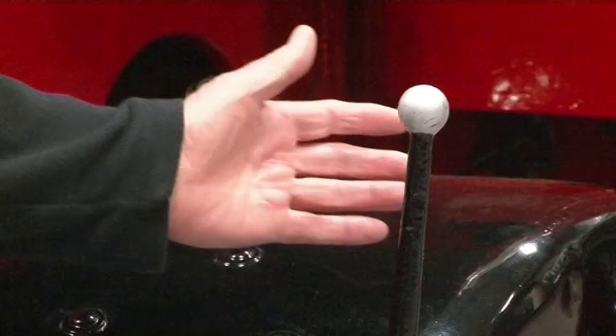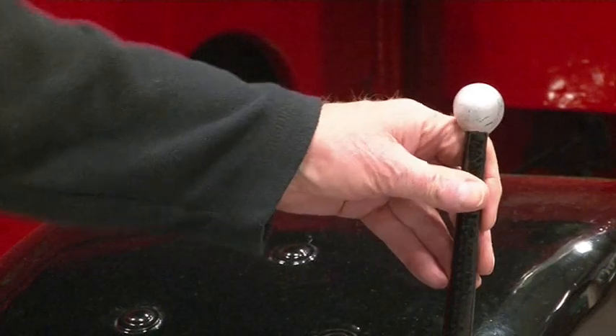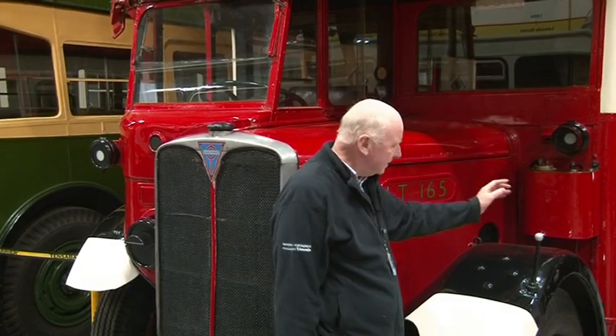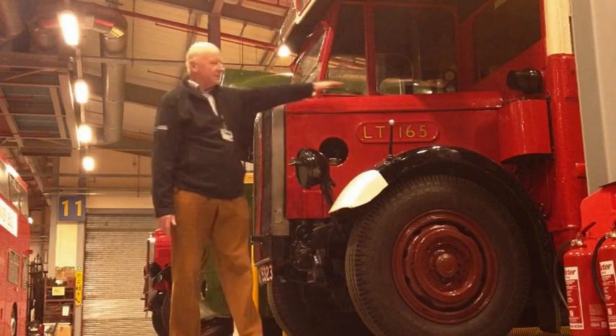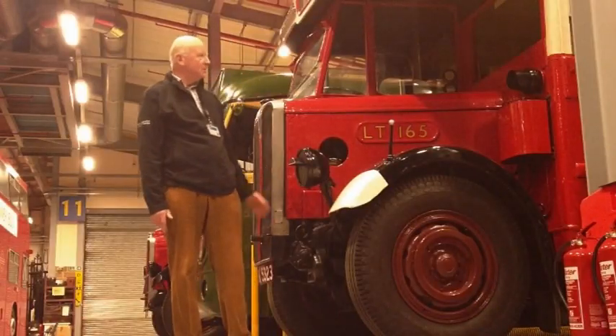There's also this strange little thing fixed to the mudguard, which many people wonder what it is. They may think it's an aerial of some sort — no, it's not. It's a visual guide for the driver who's sitting up here. His eye line comes down across there, down to the curb, and he is the right distance away from the curb for the bus to avoid running over people's feet.